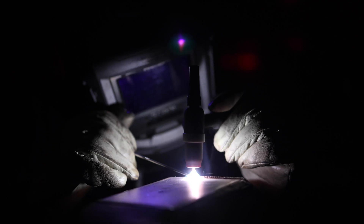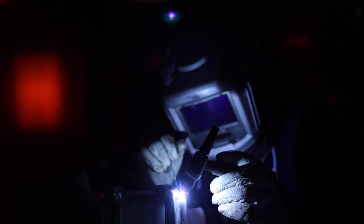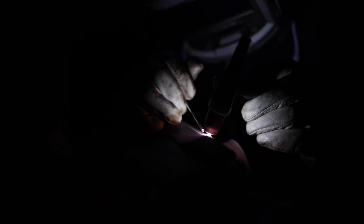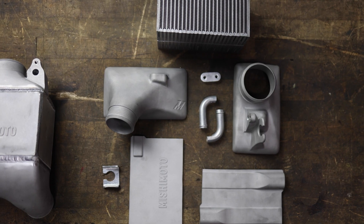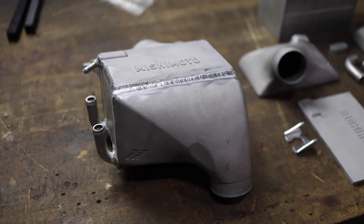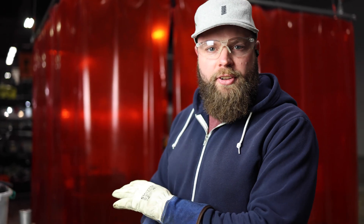Alright, so we have this all welded up. I'll take it over to our leak testing area, make sure this doesn't have any leaks, and then we'll move on to the other one.